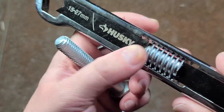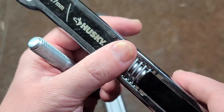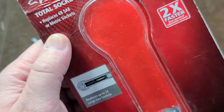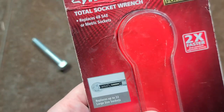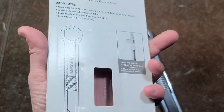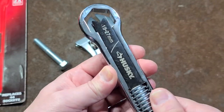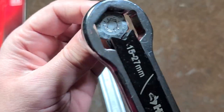Unfortunately the issue is they didn't put an o-ring or a detent or anything like that in there. They make all sorts of claims on the packaging, such as it replaces up to 48 SAE or metric sockets — or down here it says 44 sockets — so I don't really know if it's 48 or 44. It's a Chinese-made tool, supposedly lasts forever, two times faster. I guess the two times faster claim is just because of the thread pitch — you have to turn this half as much to get a particular size adjustment.